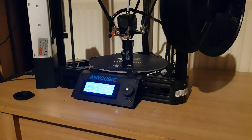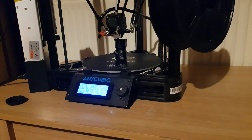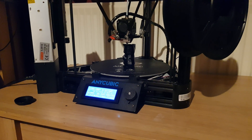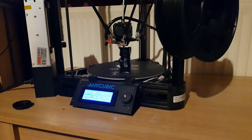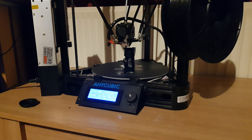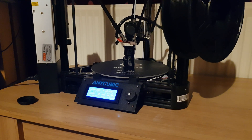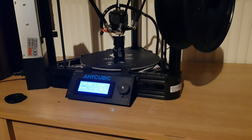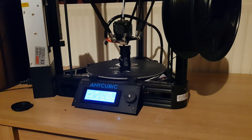I eventually found on Thingiverse a config for this printer made by a guy called Dahai. If you just Google 'Dahai Anycubic Kossel', you'll find the config. His config was for the smaller standard Anycubic Kossel, and this is the Linear Plus — it's a bit bigger, has linear rails, and a bigger build plate. So I searched around and found another config on Thingiverse for it and uploaded that.